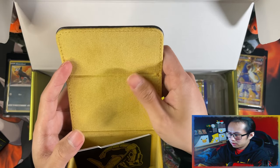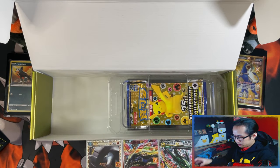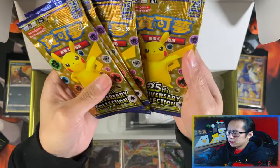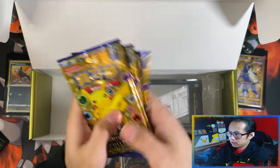I love the feel of the inside of these deck boxes — they're really nice. That's the deck box. And then you get five booster packs, which I'll save to the end after I've opened up the Blastoise box. That's your five booster packs.